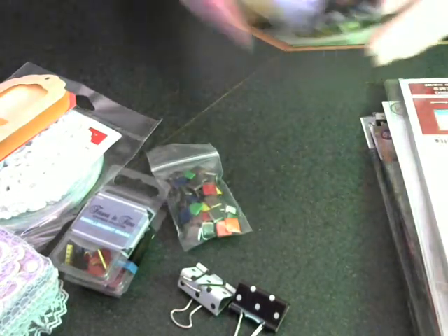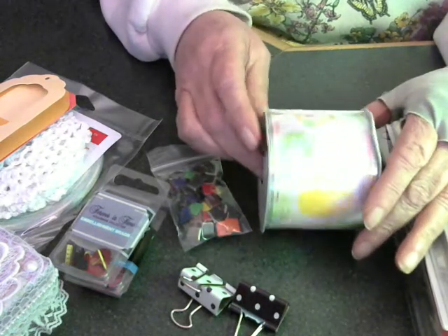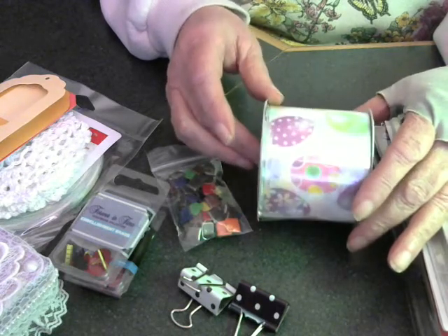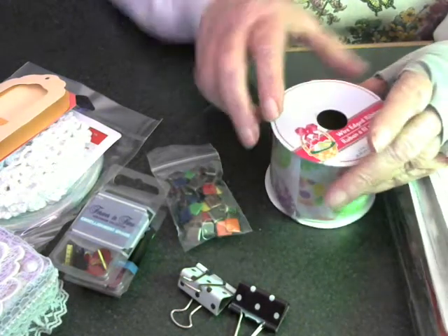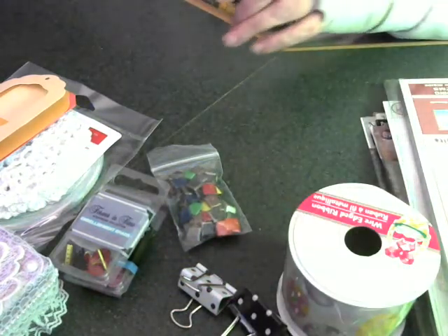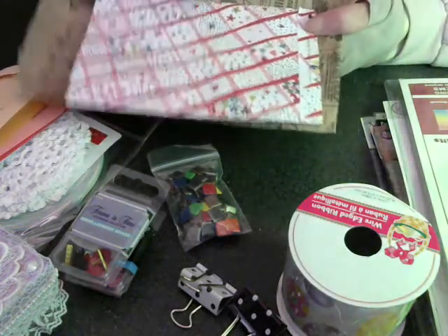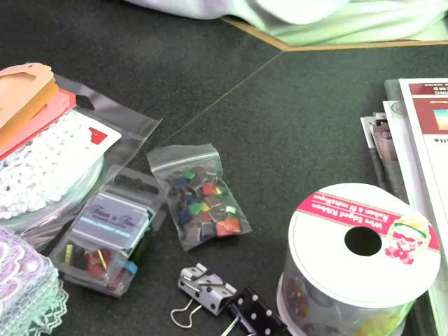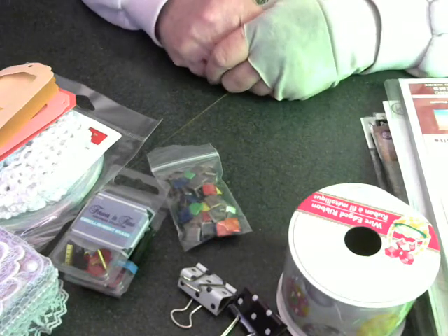And she gave me this beautiful roll of ribbon with little Easter eggs on it — that will be so pretty on a project, can't wait to use it. And it's wire-edged, so it can be formed. Some of the pretty bags that she had her stuff in. Like I said, it was all very nicely packaged, and I loved opening it and loved seeing it all.